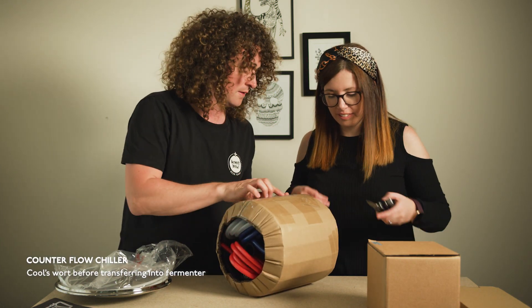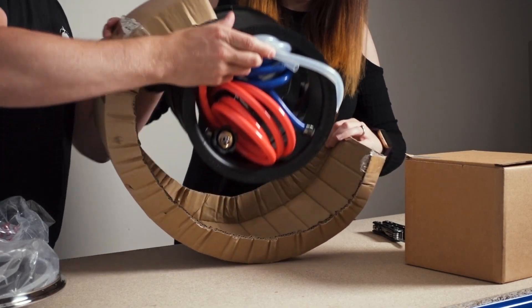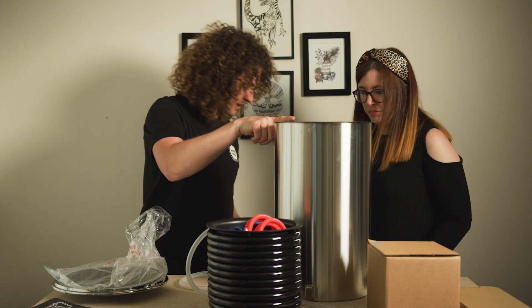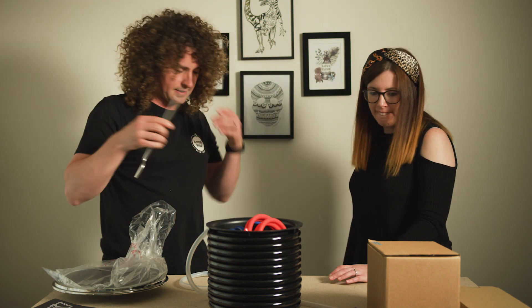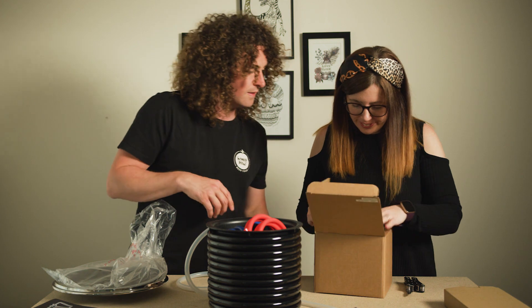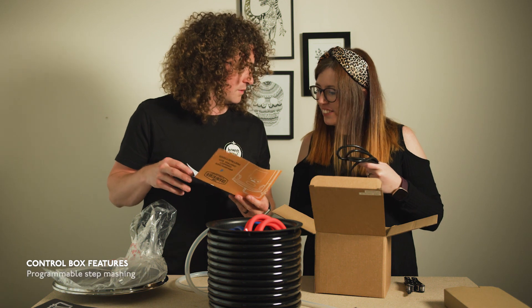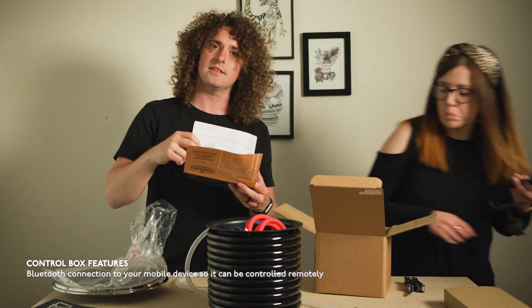There's our counterflow chiller, and this will be installed in this. That's the handle for that. Let's see all the little bits inside. Grainfather Connect control box instructions. Mobile app — that's cool. I can have it in the garage, boiling away, doing the cooking for me, and then ding — tells me when it's done.